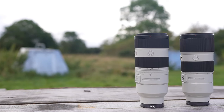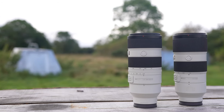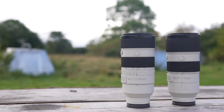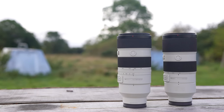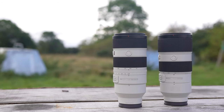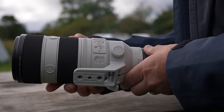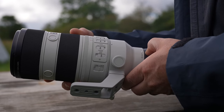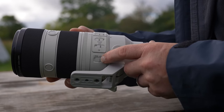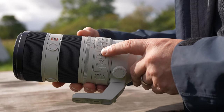The lens is constructed of 14 groups with 17 elements, and the constant f2.8 zoom uses two super ED glass elements and two ED glass elements to suppress chromatic aberration. For filmmakers, the latest lens design reduces focus breathing, focus shift while zooming, and axis shift while zooming. New features include a full-time direct manual focus button, linear response manual focus, a focus range limiter, an iris lock switch, optical zoom lock, and a new optical image stabilisation mode 3, which gives more opportunity to control fast-moving or unpredictable subjects.